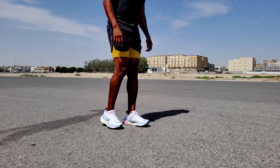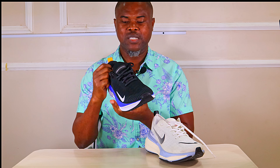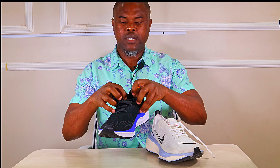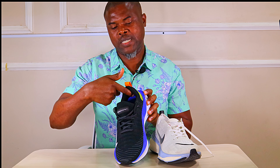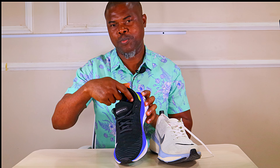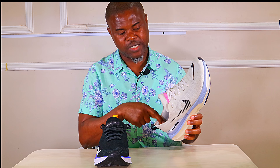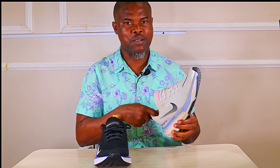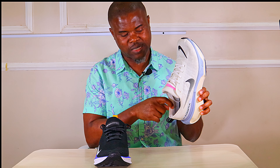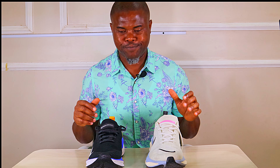On lockdown, the Infinity Run 4 wins hands down. The tongue is gusseted with an elastic band that holds the midfoot down perfectly, and extra padding on the collar and heel counter provides superb lockdown — giving a sock-like fit. On the Invincible Run, there's some wobbliness, especially at the heel. No matter how well you tie it, you still get some heel slippage. The midfoot lockdown is great, but the heel lockdown is poor, likely due to lack of extra padding and a somewhat firm heel.